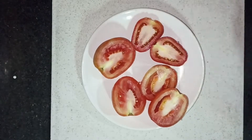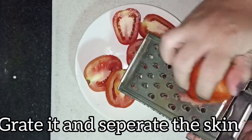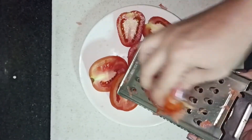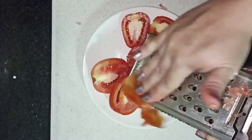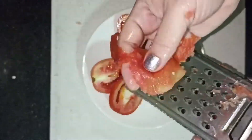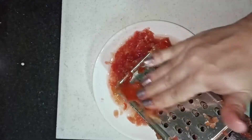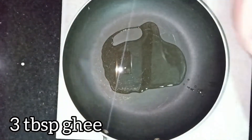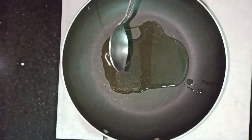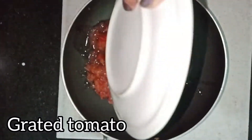Let's take a grater. There are two parts of the grater — one side is used to grate. We don't use the tomatoes to make the tomatoes directly; we will grate all the tomatoes. We will also add 3 big garlic cloves, or whatever amount of garlic you prefer.